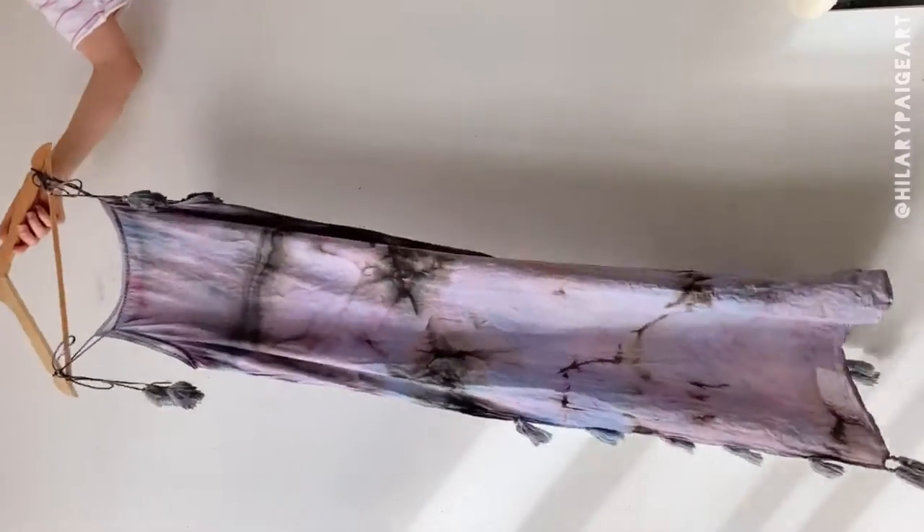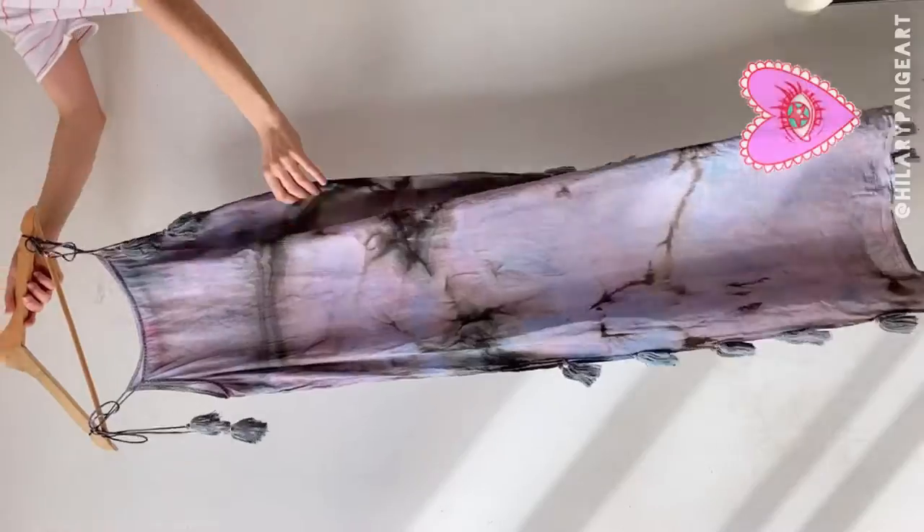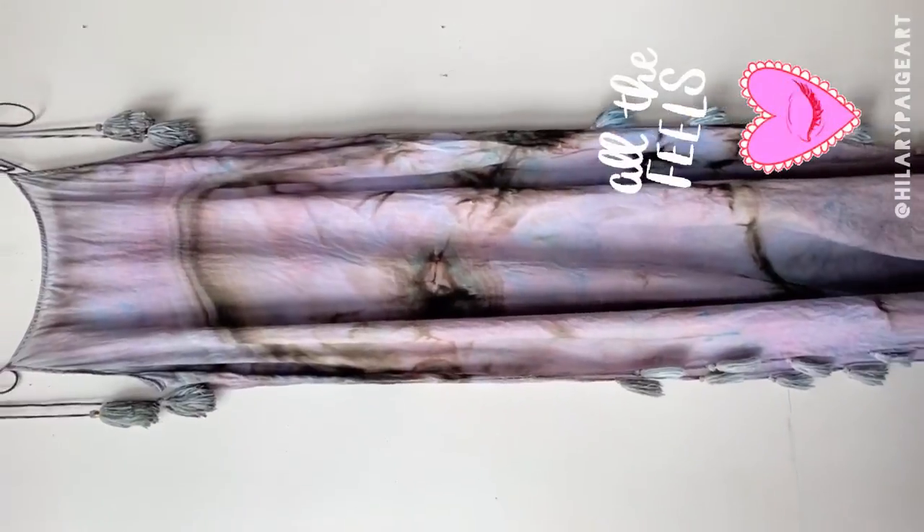I cluster various parts of the dress together into these cute little rosettes and even let part of it drape over the bin — and here is that stunning staining, fresh out of the bin, pre-wash.